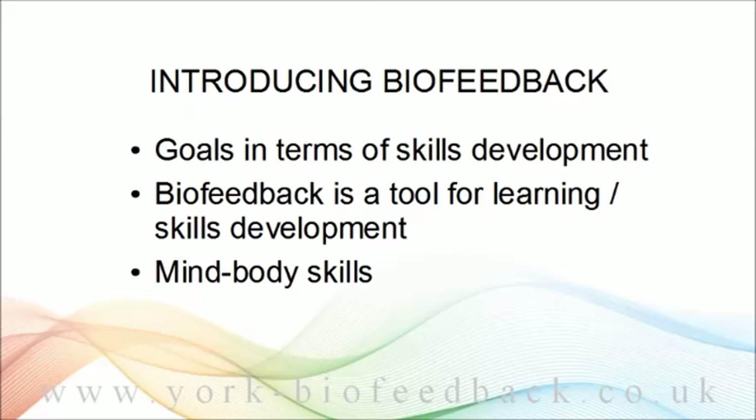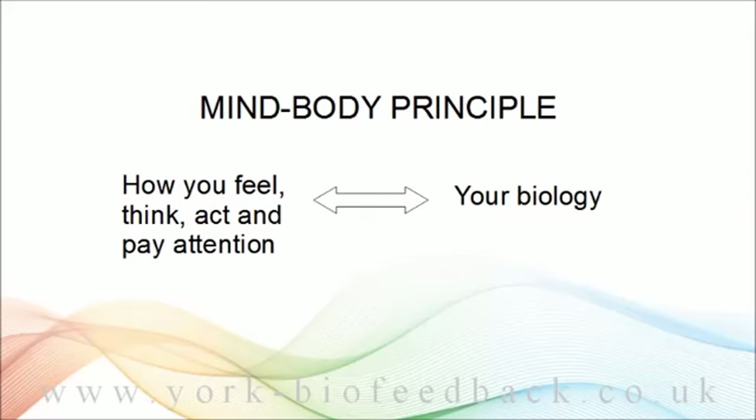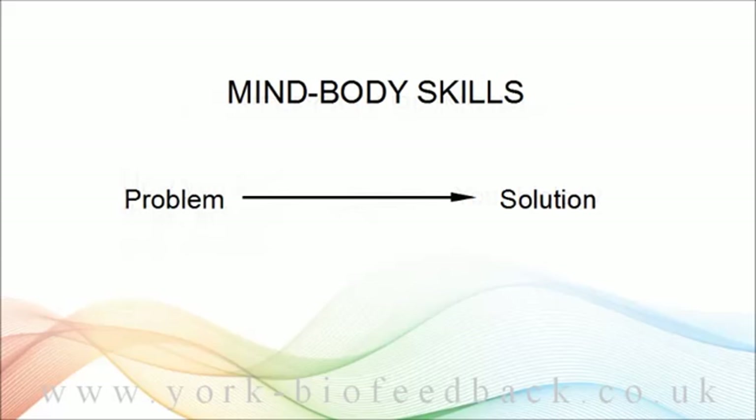I've been speaking in terms of mind-body skills — the skills of self-regulation, how to guide and influence your body's physiological state. The foundation is the mind-body connection: the simple idea that how you think, feel, act, and pay attention is reflected in what your body is doing and what your body is capable of doing. If we think of the project in terms of a problem and a solution, then the problem state is associated with a certain physiology.